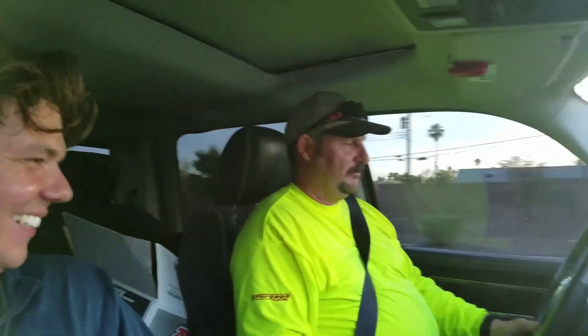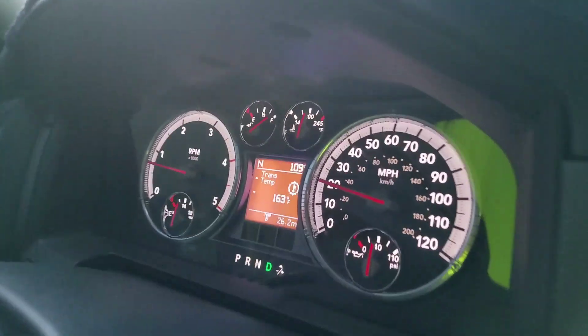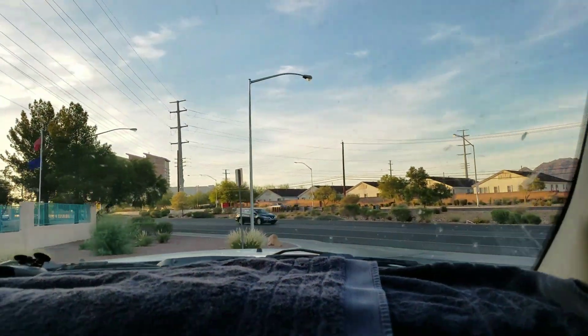All right, we finally got her all wrapped up. So we did the trans, we did the front and rear diff today, got the motor oil done, and I'll put a little link in the upper corner for all those videos. It's 109 degrees today. We're just leaving the shop down here in Henderson area.